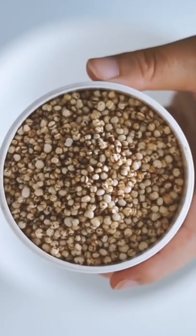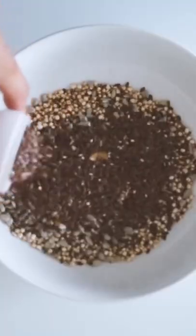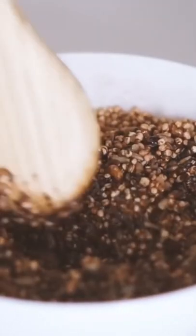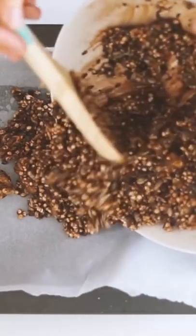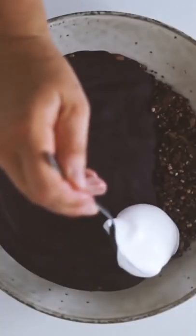I just put heaps of nuts and seeds and mixed them together with some Sacred Earth cacao which has coconut sugar in it to sweeten. I then also added in some coconut oil to bind it all together. So I put this in the oven for like maybe 10 to 15 minutes.